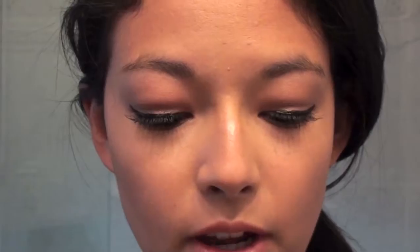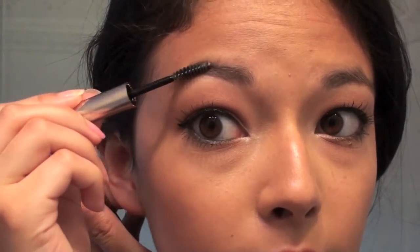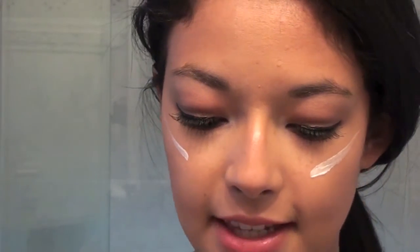Now I'm going to apply an inner corner highlight using a clean pencil brush, right in my tear duct. I'm going to quickly set my brows with an Anastasia gel and just shape them a little bit. Then I'm going to apply some liquid highlighter by Stila — this is an all-over shimmer — and I'm going to apply it to the tops of my cheeks and blend it with my finger since I already bronzed my skin and I'm not applying any blush.